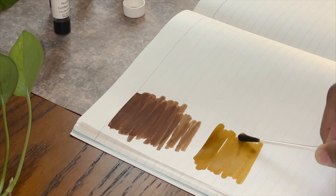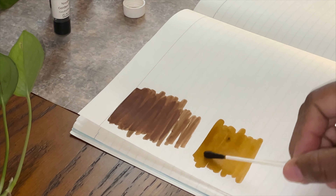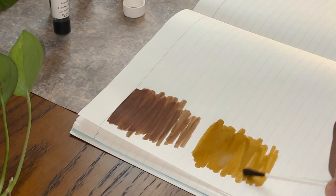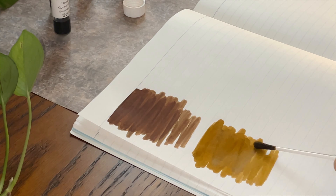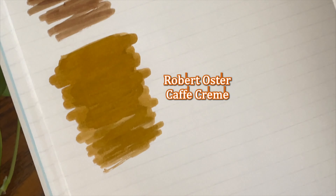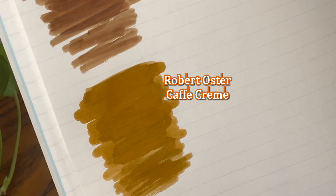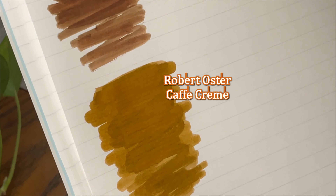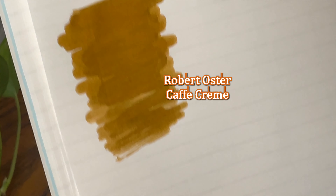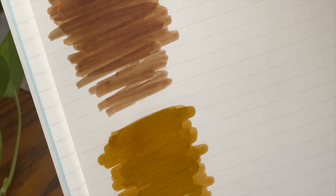It's not as dark — it has a richness to it in the color. It does have a bit of shading to it. Let's lift it up for the camera — the Robert Oster Cafe Crema has a little bit of shading. Compared to the Noodler's Walnut, this one is much lighter.